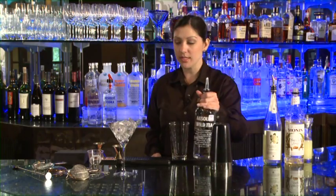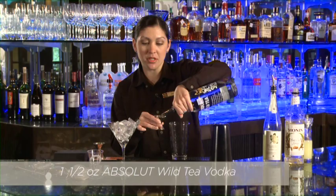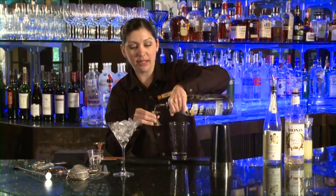We need one and a half ounces of Absolut Wild Tea Vodka — this is one of Absolut's newest flavors. It's really fantastic because it's a little bit of black tea and elderflower. So another half ounce there to make that one and a half.